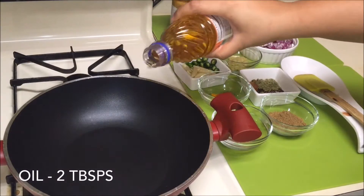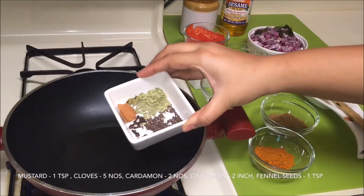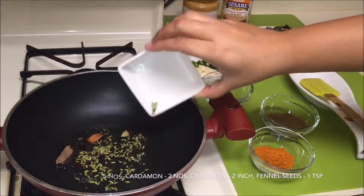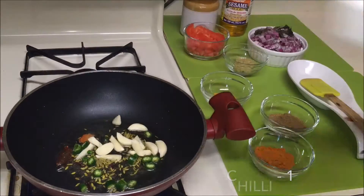Take a pan and add some oil — I'm using sesame oil here, but you can use vegetable oil of course. Add some mustard seeds, cloves, cinnamon, cardamom, and some fennel seeds. Then add some garlic cloves and some green chili as per your taste.